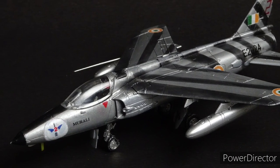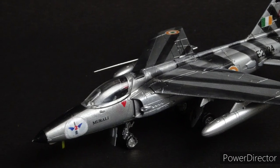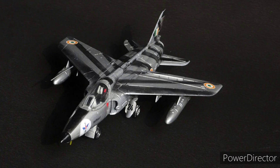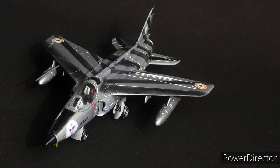The Ajeet was operated by the Indian Air Force between 1977 and 1991, and while the Gnats saw much action during the 1965 and 1971 wars, earning the notorious name of Sabre Slayers for shooting down enemy F-86 Sabre jets, the Ajeet kind of remained unproven in battle.